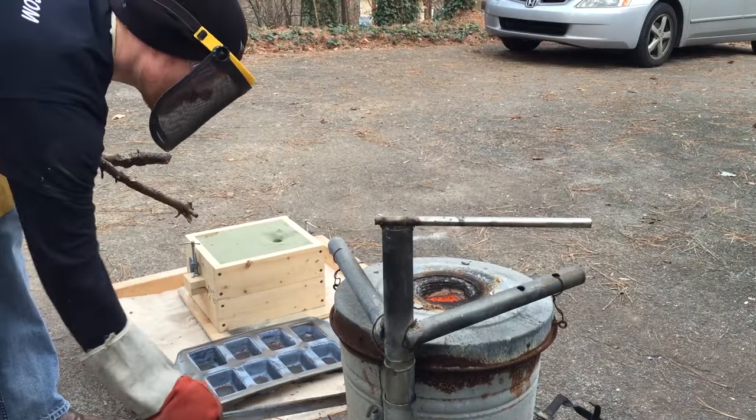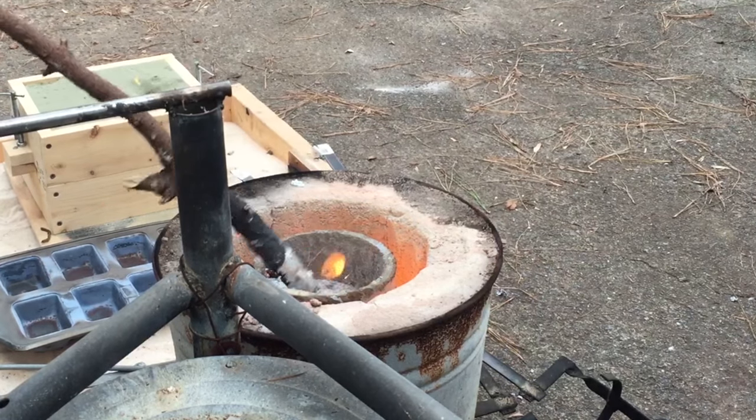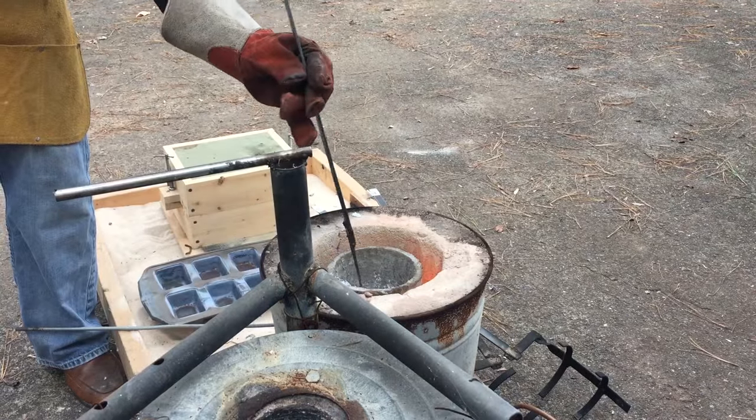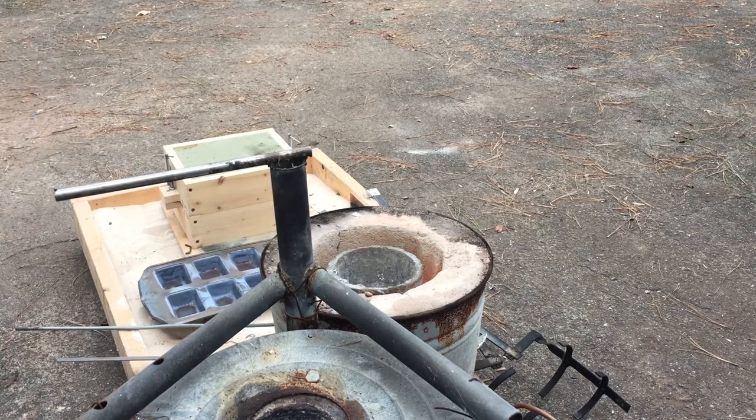I use pine sticks put down in the molten metal to try and de-gas the aluminum. Let me know what you think about that method — it seems to work okay, but the embers are a little bit of a pain.